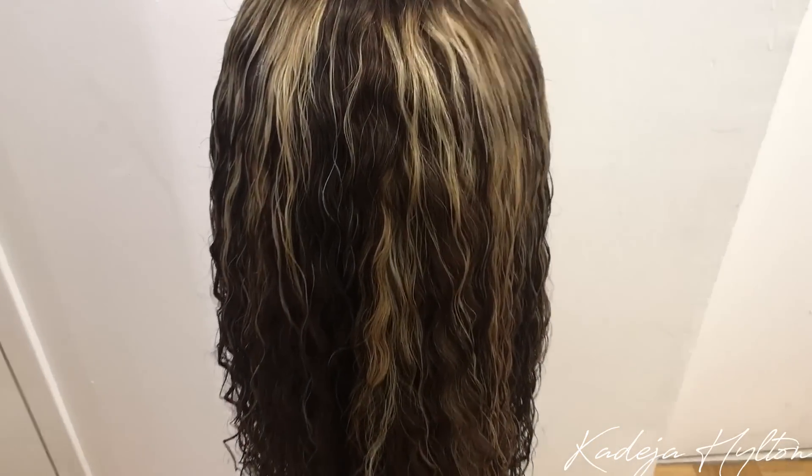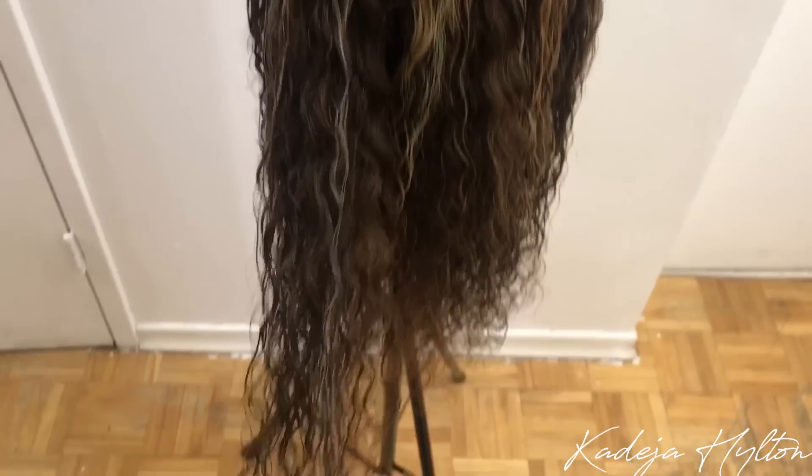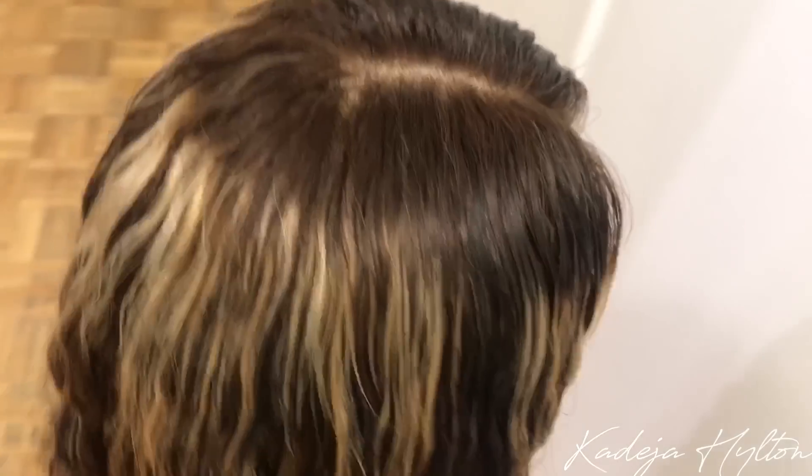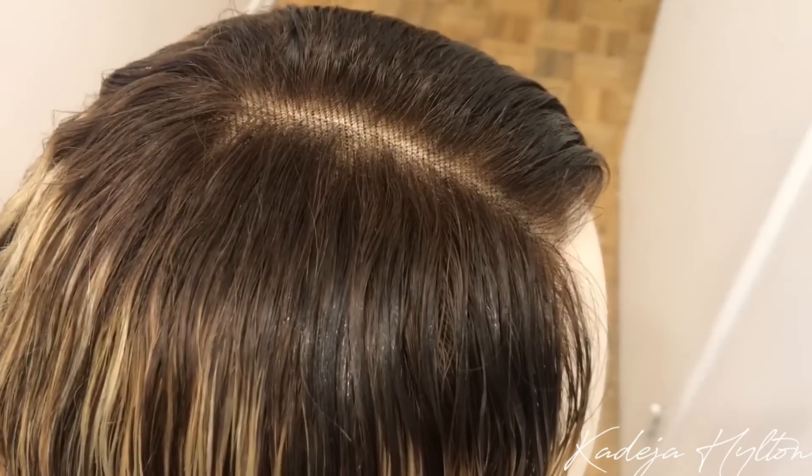I'm going to quickly tell you guys the specs of this hair. This is their Water Wave Highlighted Wig in 18 inches, and this is a 360 lace with 150 density. When I took this wig out of the box, it was super soft — especially since this wig is bleached. I was super surprised about how soft it was. I highly recommend.